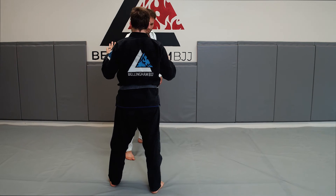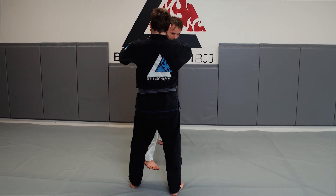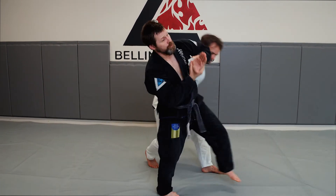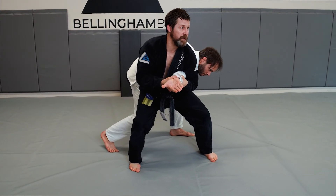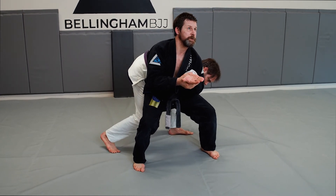Jesse grabs my neck — maybe he's really strong or maybe he's pushing in. Two hands on one, like I'm eating a burrito. Turn — my hip cuts off his hip. Notice how my eyes are still up. Now watch as my weight drops and he sits up.